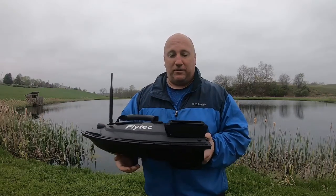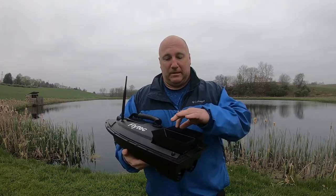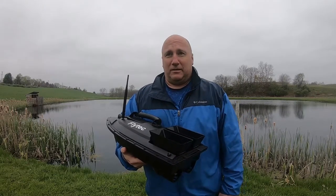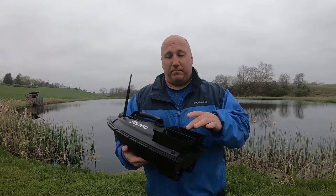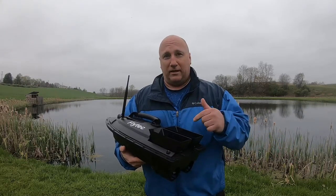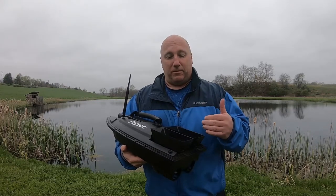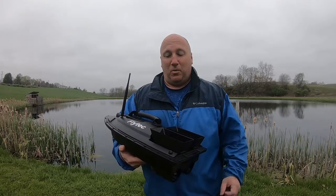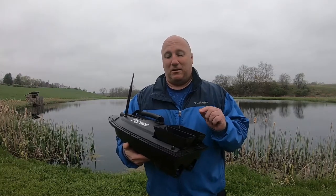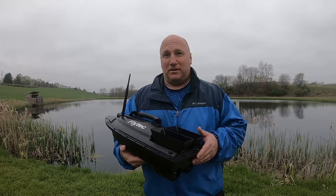One of the other neat things about this is these two buckets here. This is what they call a bait boat. People would take this and fill it up with their corn or whatever feed they're going to use for their ponds. With the controller, I can hit a button and release one or both of them at the same time. This is really neat for those who need to feed their fish out there — it's just kind of a fun toy. We have some ideas on what we can use this for to catch bass and bluegills and see how it goes.